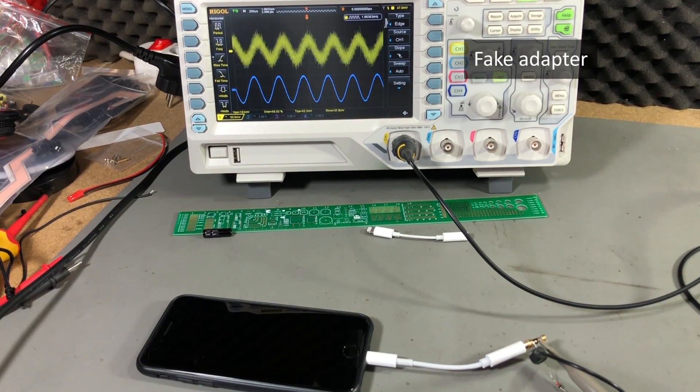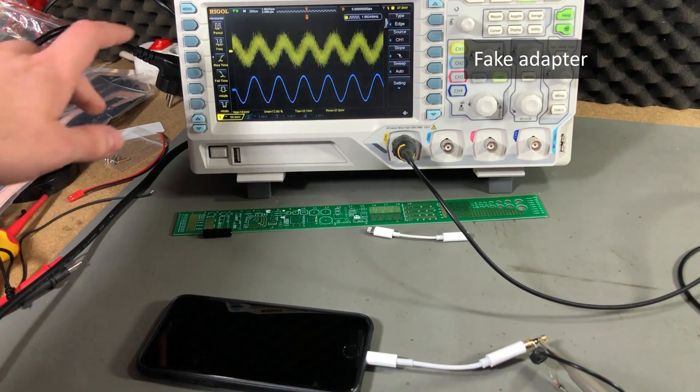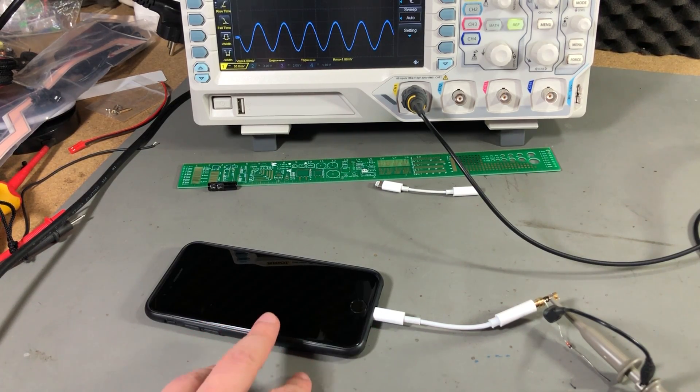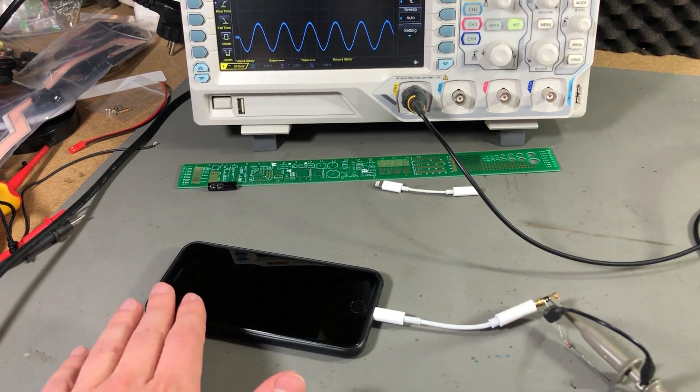Nobody would want to listen to music through this adapter because it ends up looking like this. And at some point it just disconnects from the phone, so the phone automatically switches to the built-in speaker.